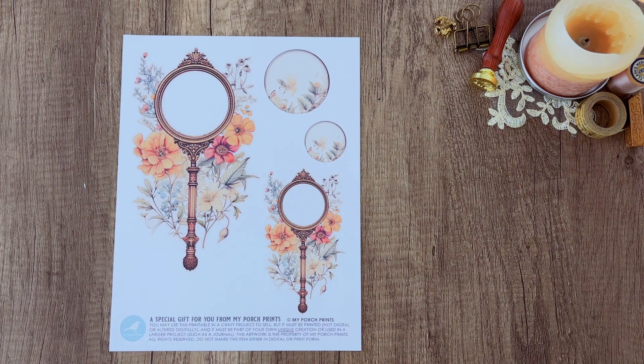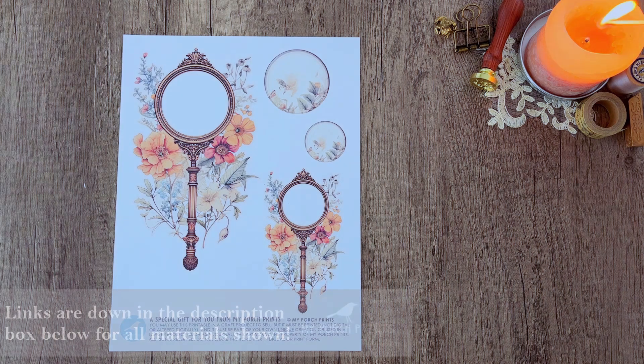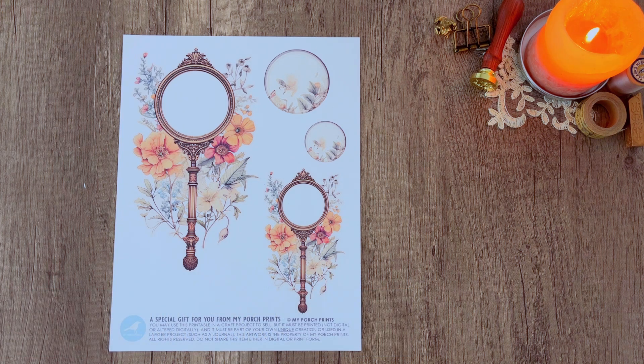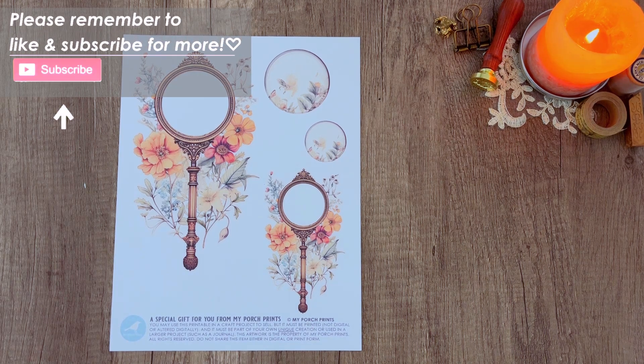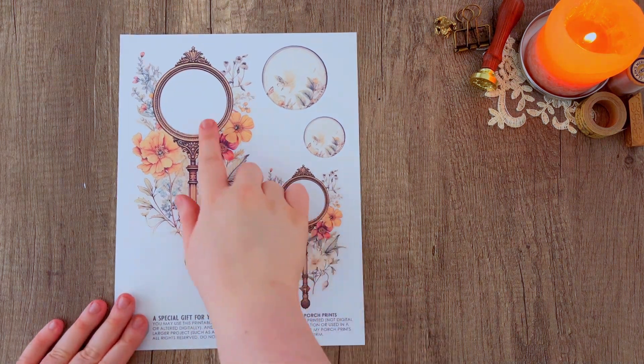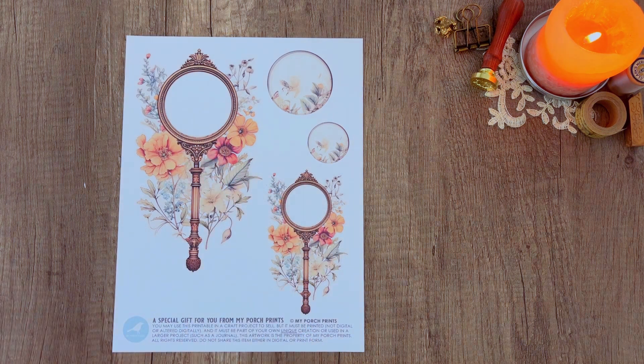Hello everybody and welcome back to another My Porch Prints tutorial. This is Kira and today I'm going to be showing you how we put together the cover for the naturalist journal that I recently did a flip-through video of. For this journal it does come with a freebie, which is available in our Facebook group, but you can also purchase it from our Etsy shop if you choose to do that instead.